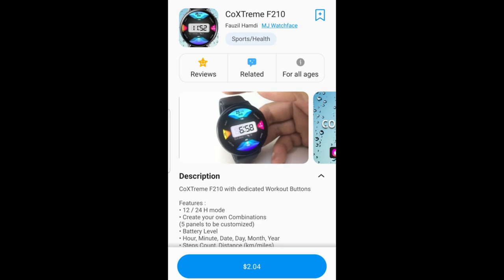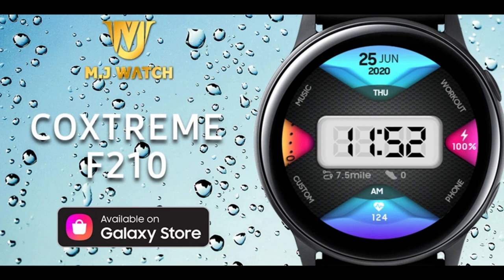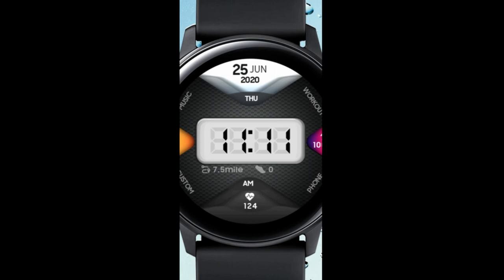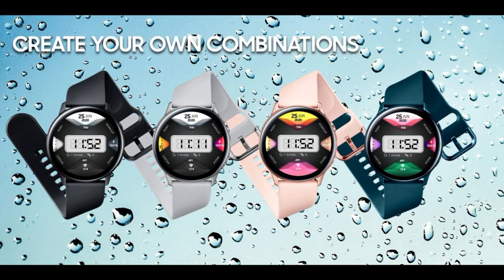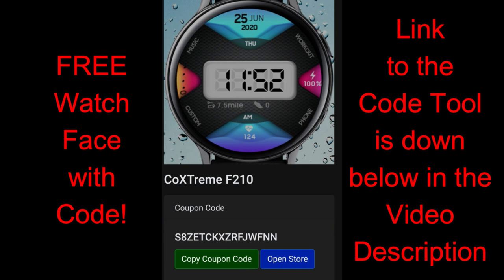Hey everyone, welcome back to Jibber Jab Reviews. I appreciate all of you joining me again for this latest review and giveaway. I'm really excited to show you guys another new design from a developer called MJ Watchfaces. He debuted on the show only about a week ago, and since then I've had a lot of really positive feedback. This new release is available and all of you are going to be able to add it to your Samsung accounts for free — just click the link below in the video description to generate a free coupon code.